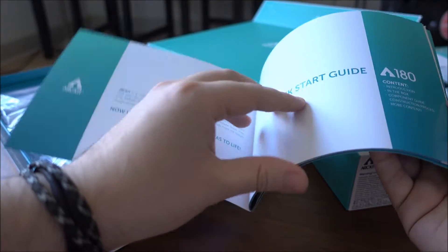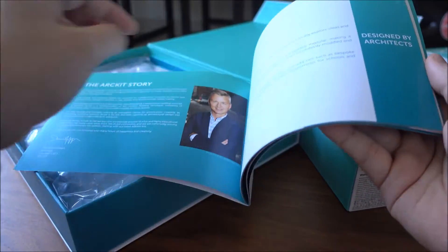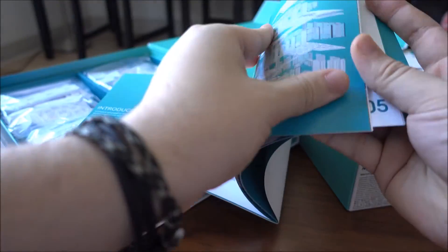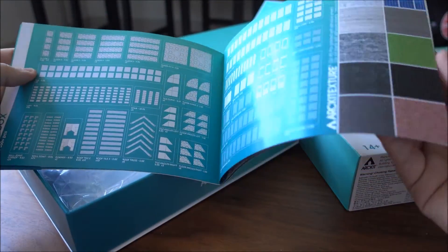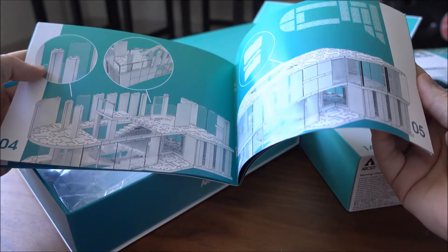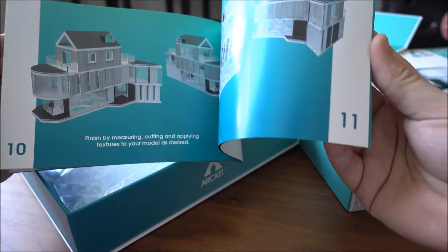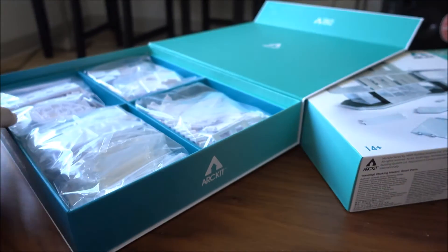Underneath that we have the Art Kit 180 instruction manual, which gives you a brief guide to Art Kit itself, as well as all of the pieces that you have available to you, and detailed instructions on how to build the model shown on the front cover.